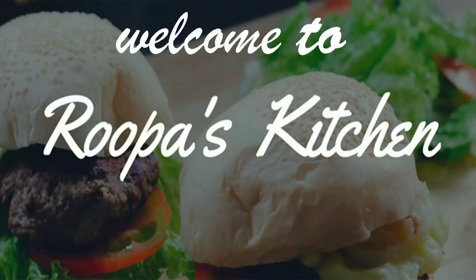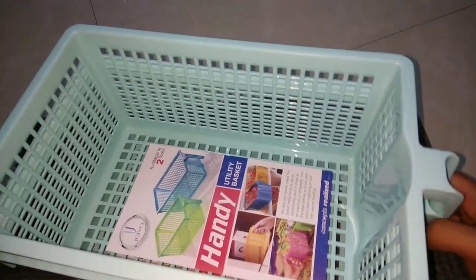Hello friends, welcome to my channel. Today I have a few items available from D-Mart and Spark.